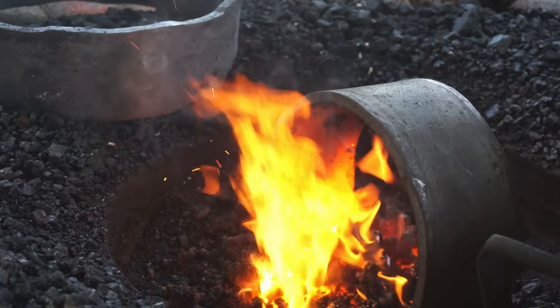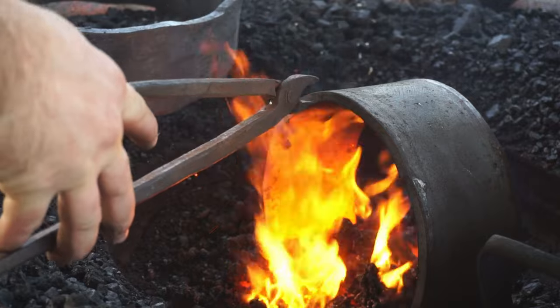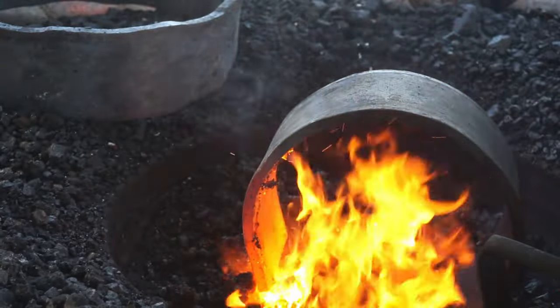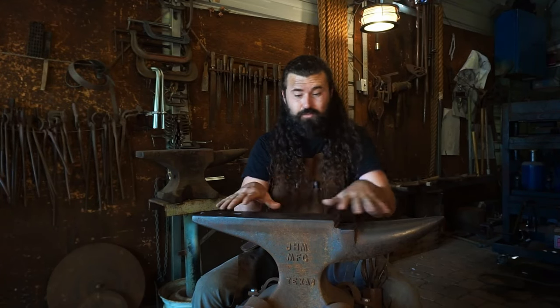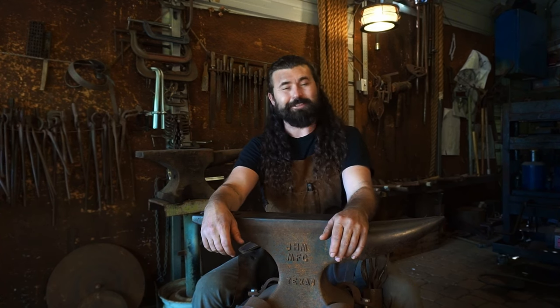When you're coal forging, sure, it's more of a skill, but you have so much more control. You can get the steel hotter, and you can put your heat exactly where you want it, as long as it can sit down onto a surface. So whenever I fire my coal forge up, it's a good day.